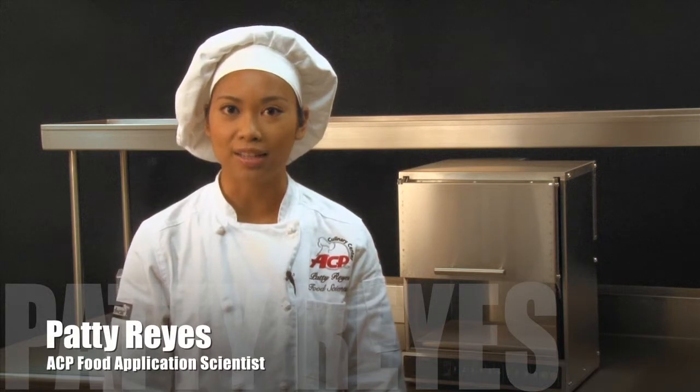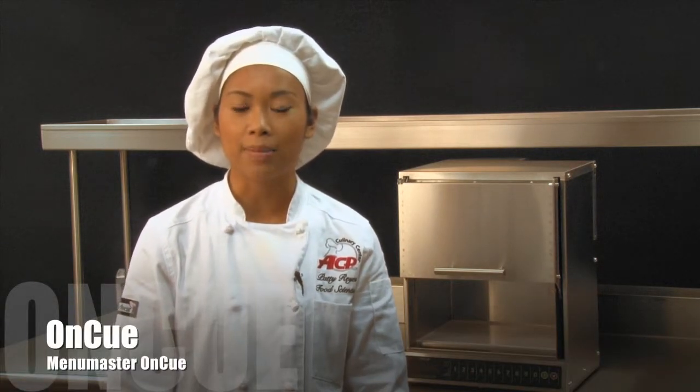Welcome to the Accelerated Cooking Products Culinary Center. I'm food application scientist Patty Reyes, and I'll review the features, advantages, and benefits of the MenuMaster OnCue.